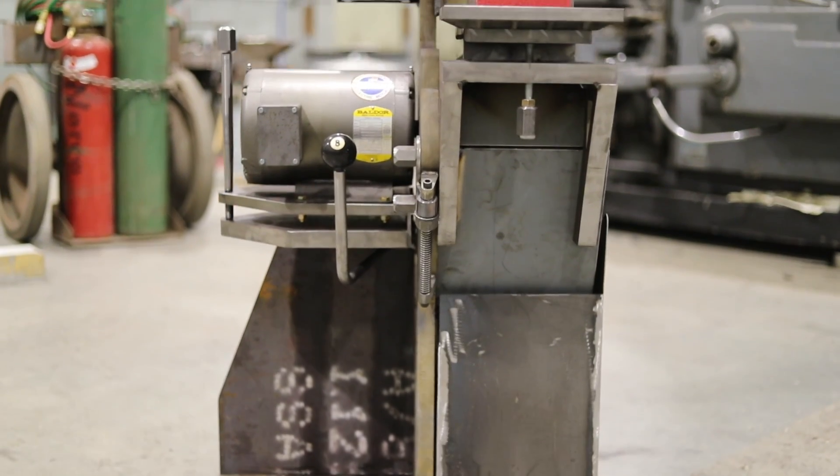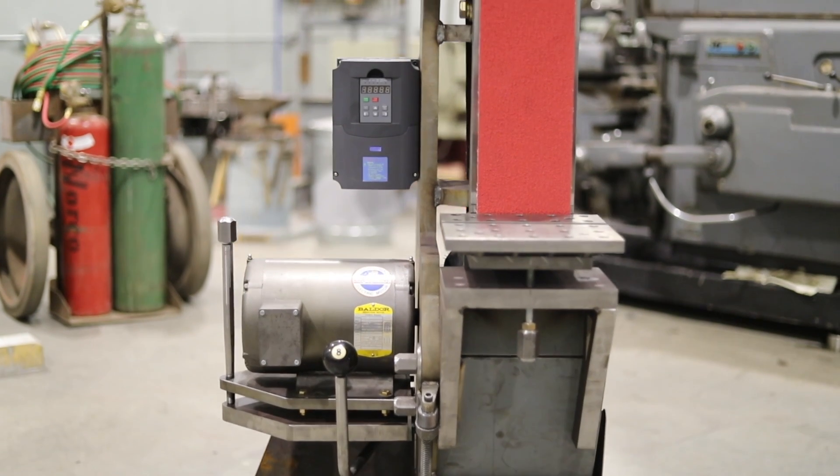I'd love it if you guys posted your horsepower, surface feet per minute, belt grit, and the time it took to grind a piece of half-inch material in the comments — we can all learn from each other. I'll leave a link in the description to a speed calculator where you can plug in your pulley and motor speed values to get surface feet per minute. Plus or minus 500 will keep us in the same ballpark for comparison. I'll also be performing this test on the go-kart belt grinder when it comes back from powder coat, so stay tuned. Catch you on the next one.